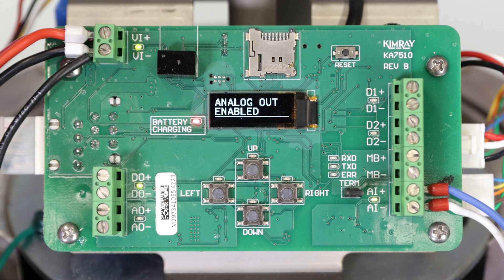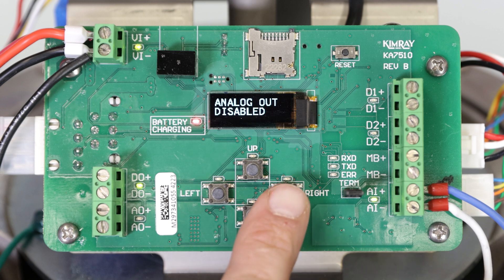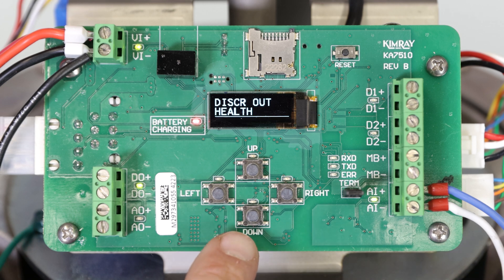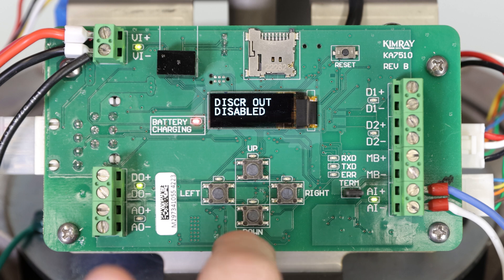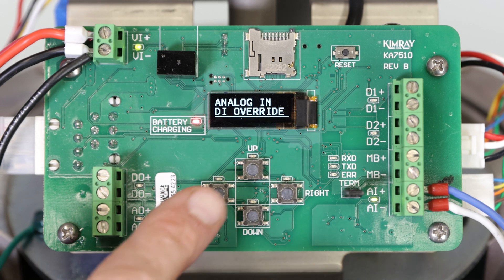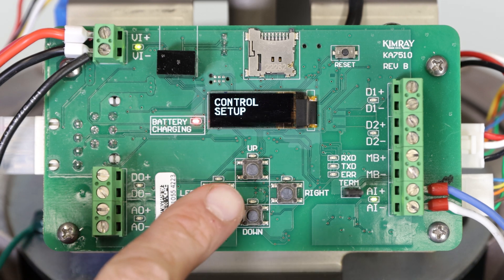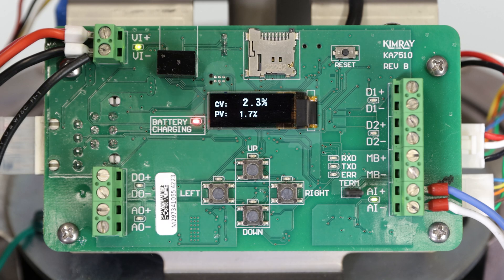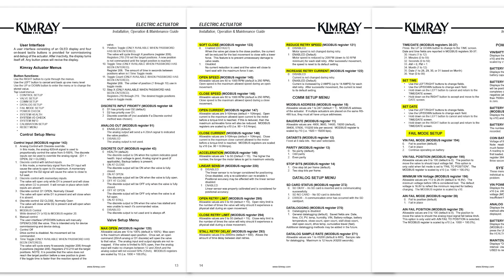The next menu is to enable or disable analog out. We are not using analog out in this example, so we will set it to disable and press right. The last menu is to enable or disable discrete out. Press up or down to select, then press right to accept it. Press left to return to the main menu. At this point, the electric actuator is ready to go with all other options set to their default setting. You can change your control speed, acceleration, and many other kinds of optional controls by following the menu prompts in the IOM.